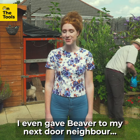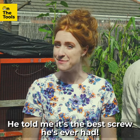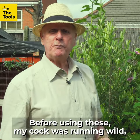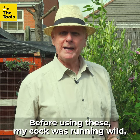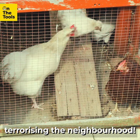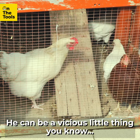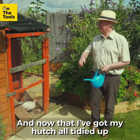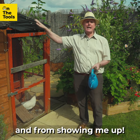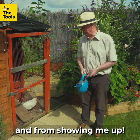I even gave Beaver to my next door neighbour, and it is the best screw he's ever had. That's right. Before using these, my cock was running wild, terrorising the neighbourhood — he can be a vicious little thing, you know. And now that I've got my huts all tidied up, I can keep my cock locked away and from showing me up.